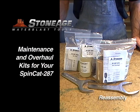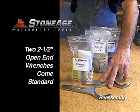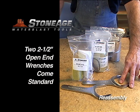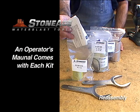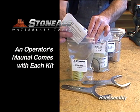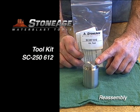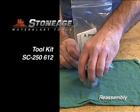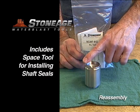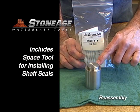Before we finish up, let's take a look at the maintenance support for your SpinCat 287. These are the two 2.5 inch wrenches that come with your SpinCat purchase — keep them in a handy place. We have a tool kit, service kit, and overhaul kit, each with a detailed operator's manual in addition to the specific repair items. This is the tool kit for the SpinCat 287. It contains the spacer tool used when installing the shaft seals and comes in the SC-287-612 tool kit — we highly recommend having this tool for your maintenance procedures.